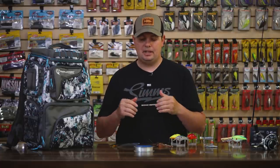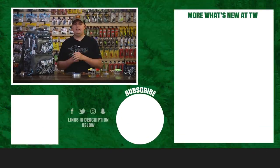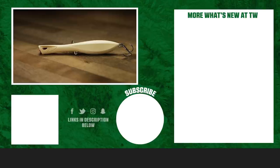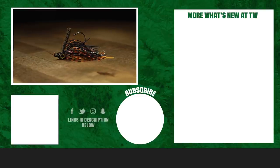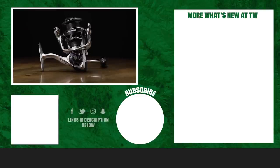That's going to wrap up today's episode. Thanks for watching What's New Tackle Warehouse. As always, for more information or to purchase any of these products seen here today, click Shop or the link in the description below. If you enjoyed this video, hit the like button, subscribe to our channel, and let us know in the comments which one of these products you're most pumped about.